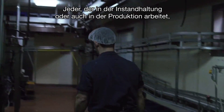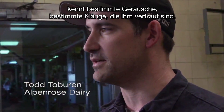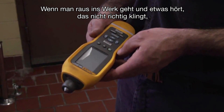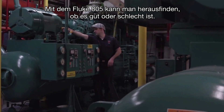Everybody who is in maintenance or even works in a manufacturing plant has certain noises and sounds they're used to hearing. When you walk out into the plant and you hear something that just doesn't sound right, you're going to be able to nail it down as to what piece of equipment that is. You'll be able to find out with the 805 if it is good or bad.